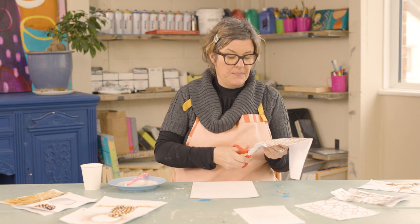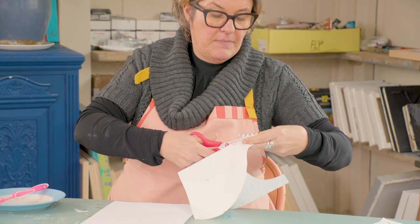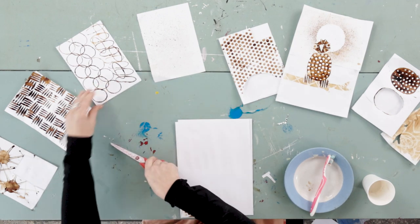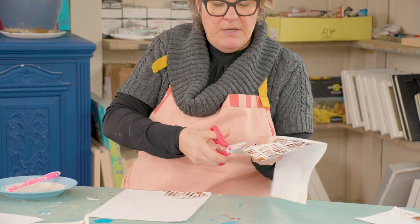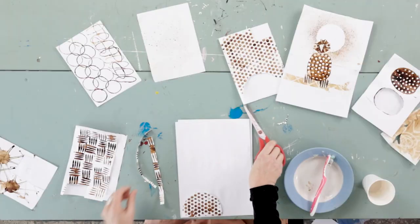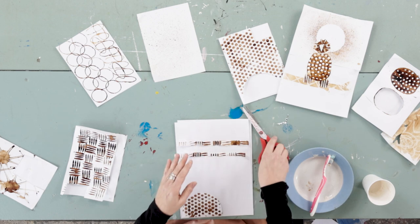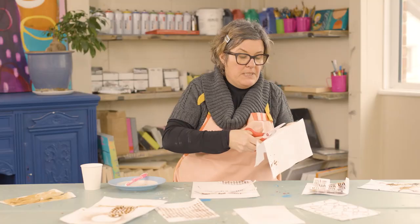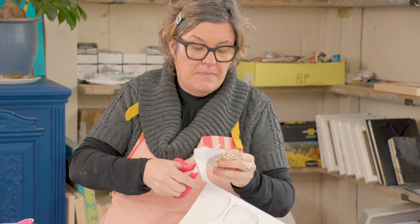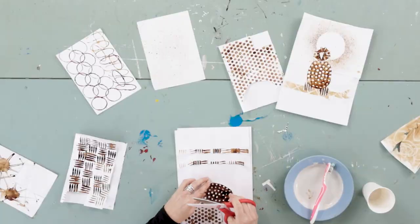I'm going to do the bubble wrap one first and cut out a semi-circle shape, then take the cross hatching one and cut a couple of lines — you can just have a play around with the composition. Then I'm going to take the potato masher print, cut around that, and place it on there.